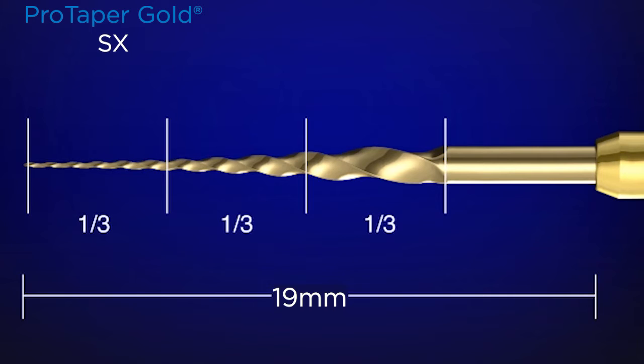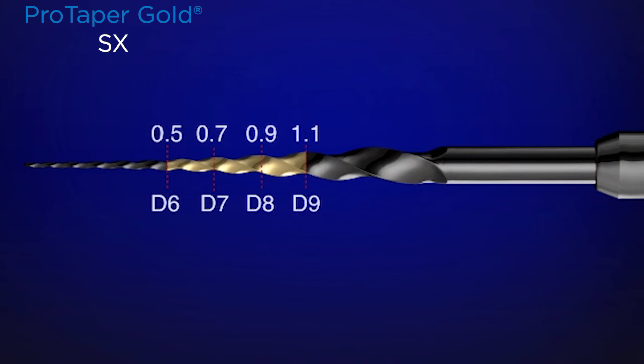This is the steering wheel on the SX instrument, and it should be passive. Where we do most of our work is right in the body of that instrument — in the middle one third — where at diameters six, seven, eight, and nine, we have cross sections of 0.5, 0.7, 0.9, and 1.1.